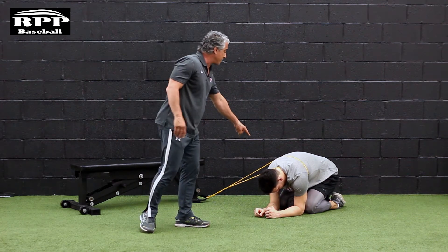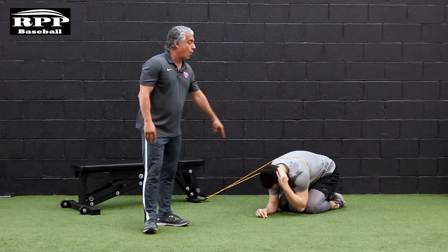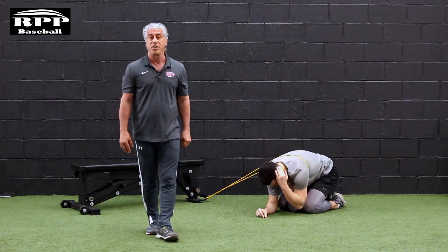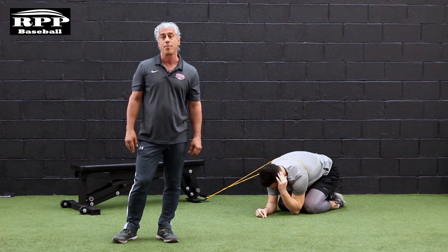We're going to instruct Dan to put his hand behind his head and start his movement, all the while following his elbow with his eyes. We generally do two sets of 10 reps a side.